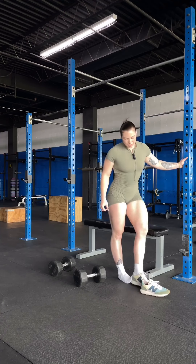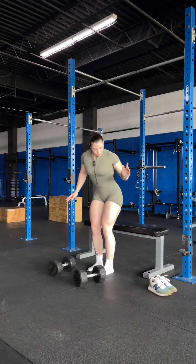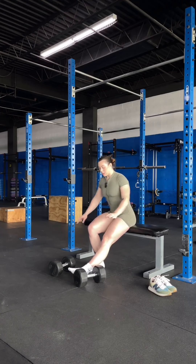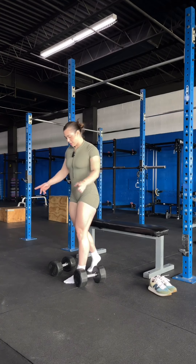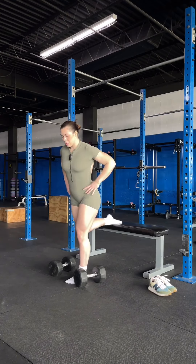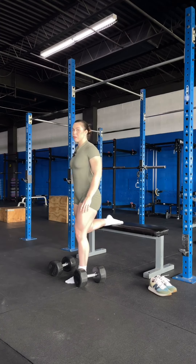First things first, I like to take my shoes off because it helps keep me balanced. Supposedly there's this trick where you sit on the bench, bring your leg out straight forward, and stand up — that's the correct distance from the bench. The foot that rests on top of the bench should not be helping you with any part of the lift; it should just be resting.